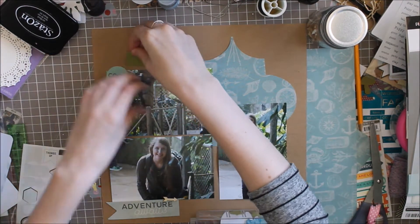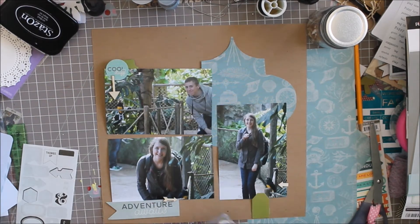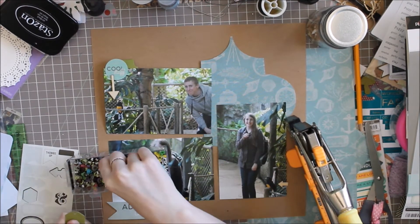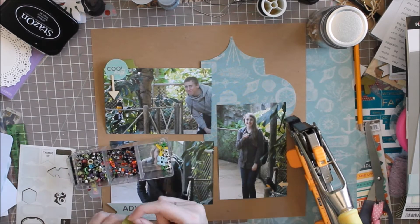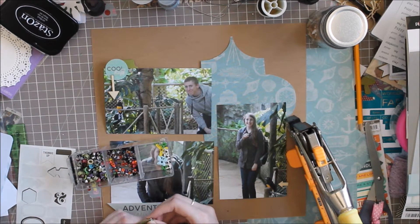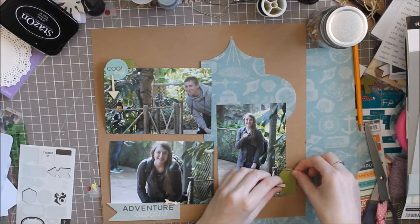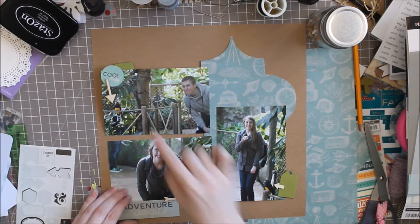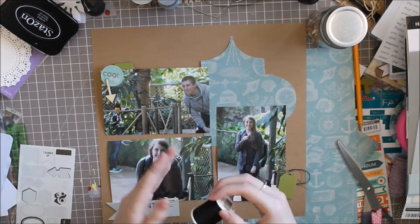I should have cut two of these — I think it would have looked nice if I had done two, one in each corner. But I like the way the one looks. Now I've pulled out a few tabs and tags from my stash, and I'm looking to find an eyelet to fit this little green tag. I find one and then I'll use my crop-a-dile to set that eyelet.